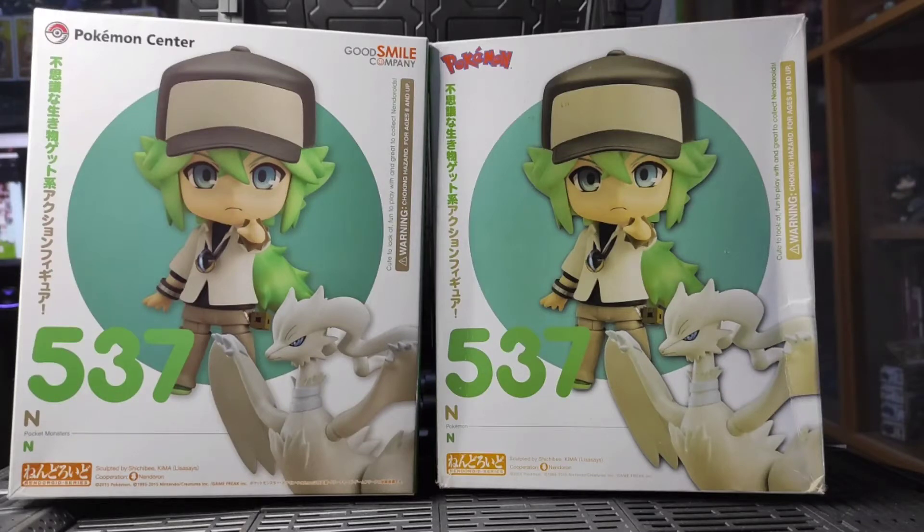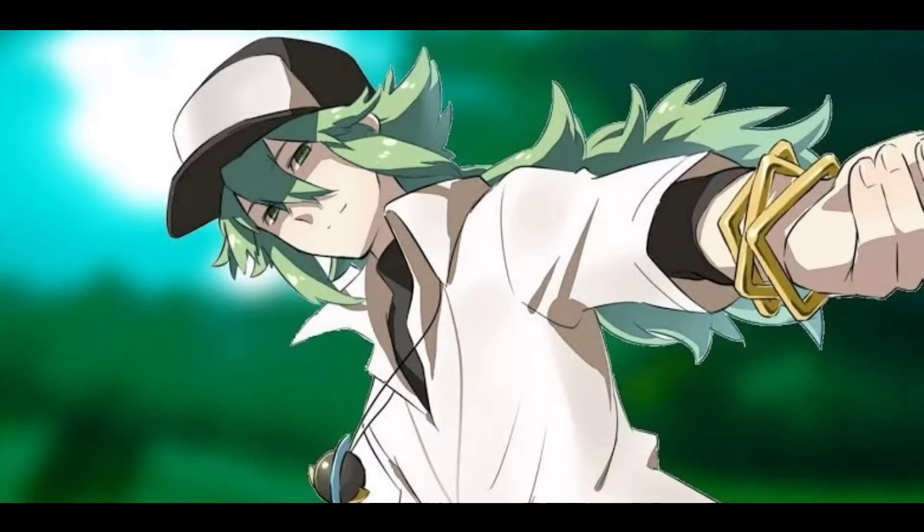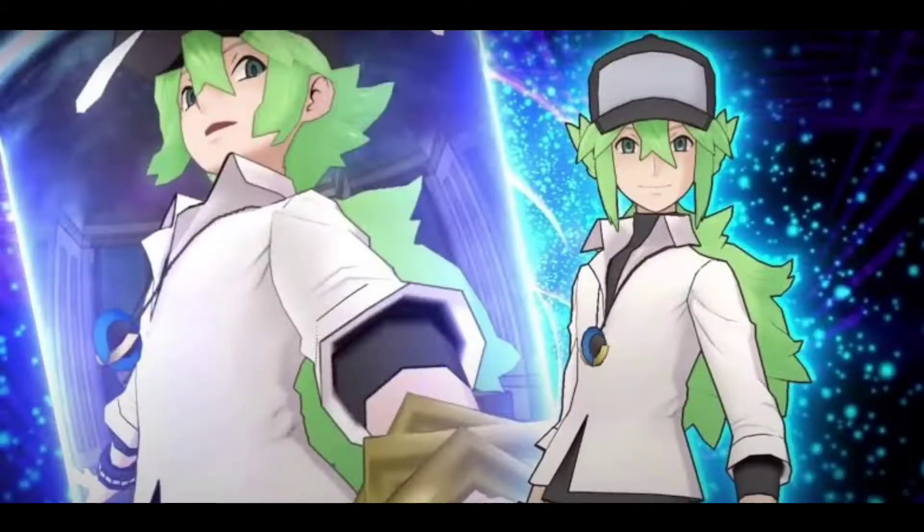Hi, welcome back to my channel. This is Renz from the Renzone Project, and in today's video we're going to do a comparison between an original Nendoroid N and the bootleg version. I got the bootleg from a scammer that I thought was selling an original, but I'm also at fault since I didn't double check the box.